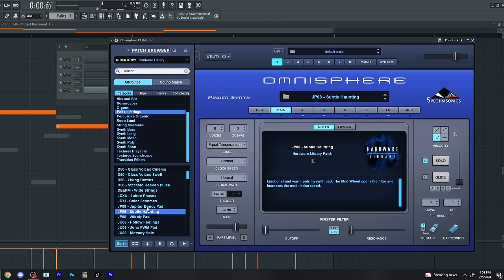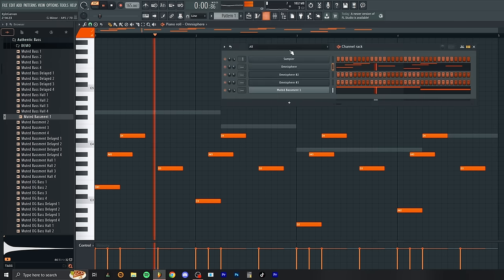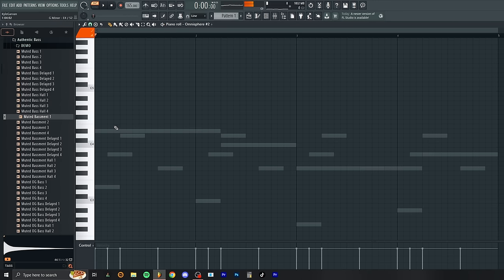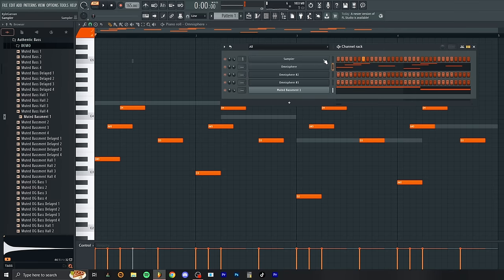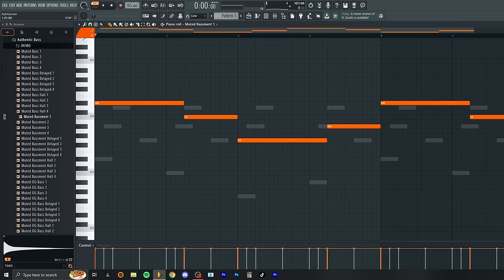Now I'm going to go back into Omnisphere and find some random bell or something. I'm actually going to pitch the melody down — hold Shift, go down four steps — and do the same with the bass, four. Now I'm going to mess with this. I like to use the keyboard to really feel it; I tend to make better counter melodies on a keyboard. But you can also use the notes you already made that made sense. So let's make a counter melody — I'll right-click, Control-B, drag, and extend this pattern out.